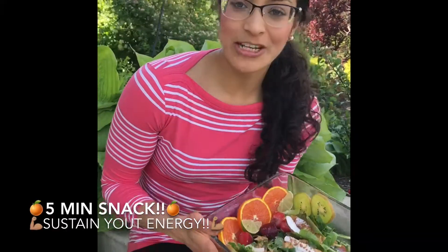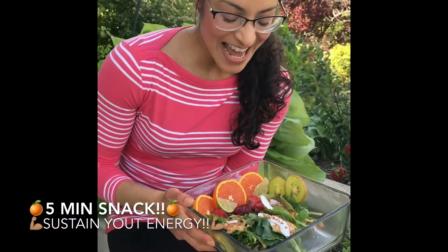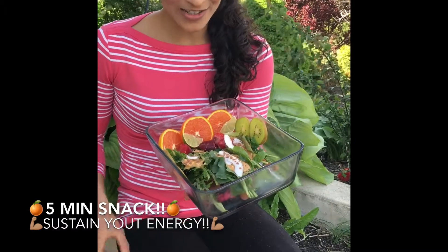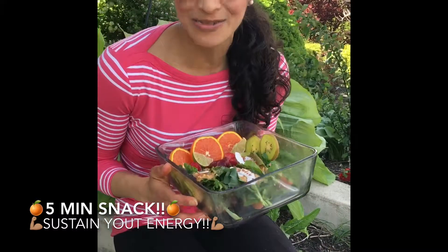So I took some greens from the garden — this is just some kale — and added a little bit of almond butter, some coconut, and a dash of cinnamon. I put some berries and fruit around it as well if you want it sweet.